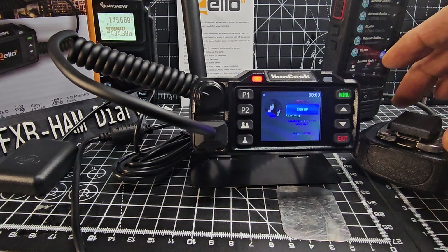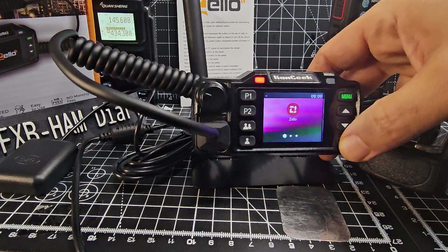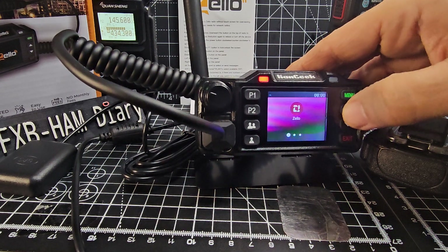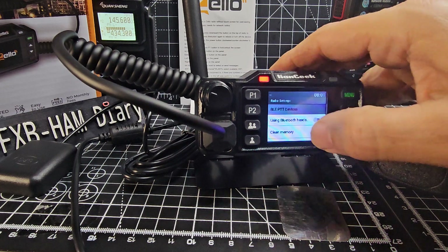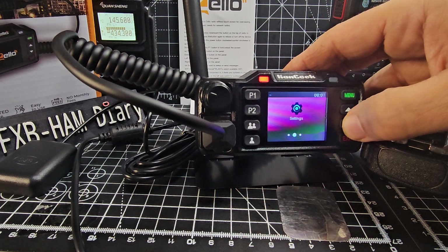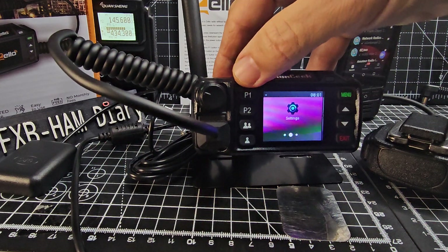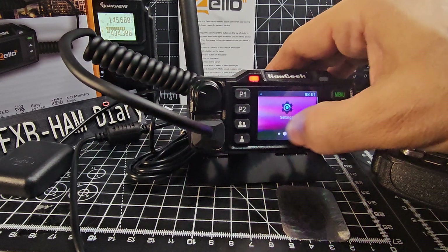Sign in. Settings and radio settings. I can't see that it's got the Play Store. It's got Bluetooth - that's good, we will be testing that. So we definitely don't know how to install any further apps on it. I'm just pushing these buttons to see what they do - P1 and P2. And maybe it's not touch screen.